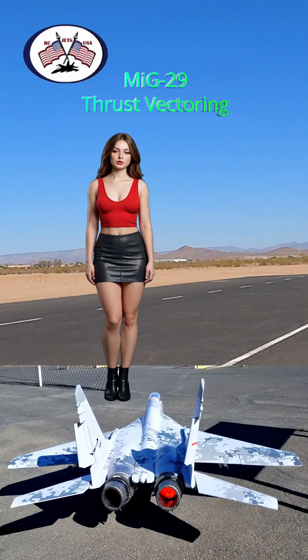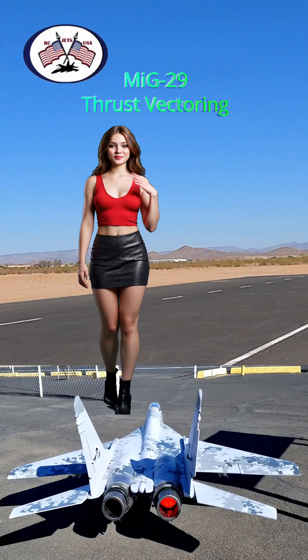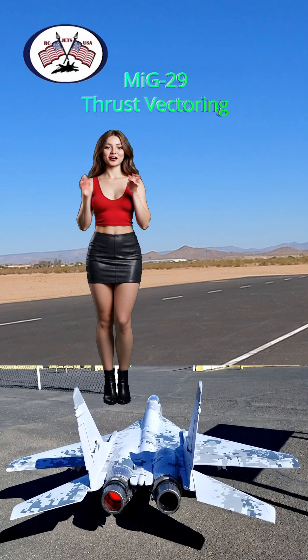Hope the video was useful. Please give us a thumbs up and subscribe to our RC Jets USA channel. We truly appreciate your support. Thank you.